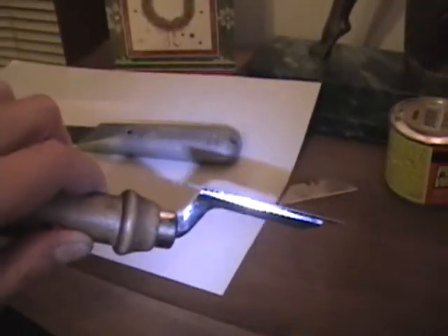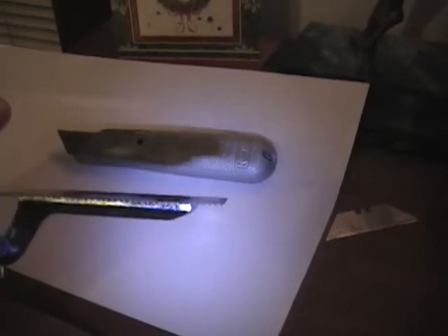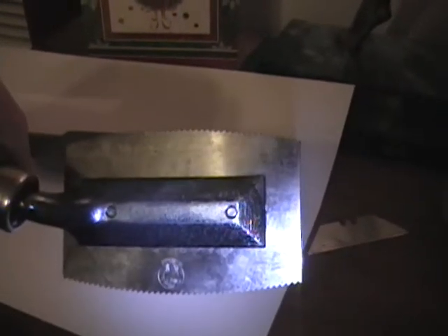The veneer saw has an offset handle on it kind of like a trowel, and it has some fine teeth with no set to them. 'Set' means the teeth are not twisted left and right like on a rip saw, so you get a nice fine cut. It's also got a curved blade so you can just plunge in and start sawing anywhere instead of having to start at the end — a handy thing to have for veneer projects.